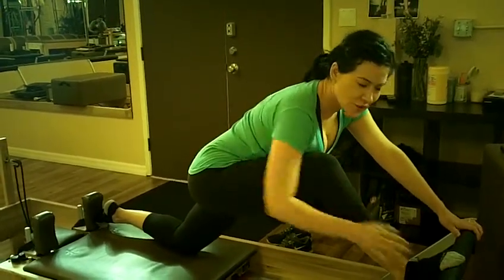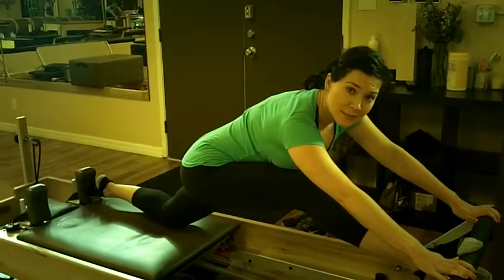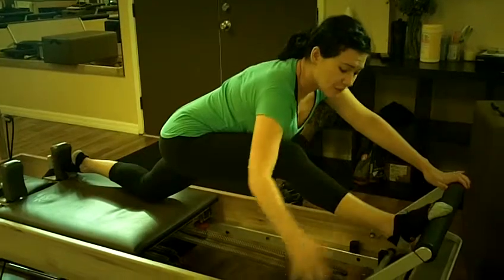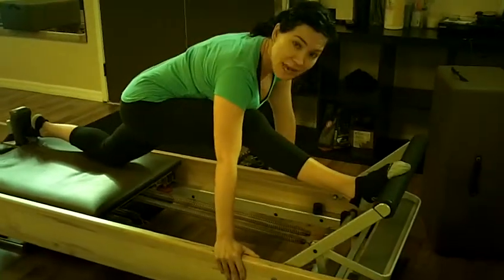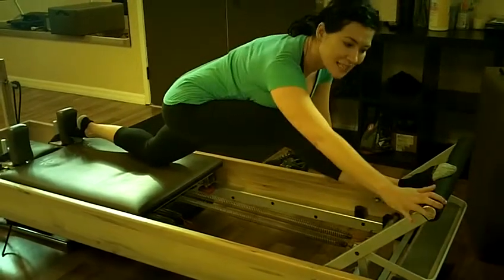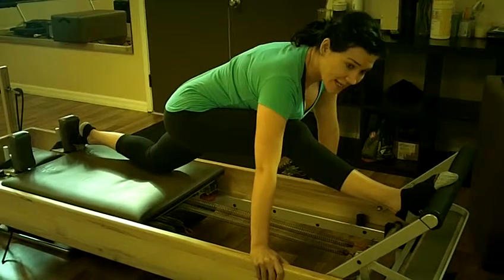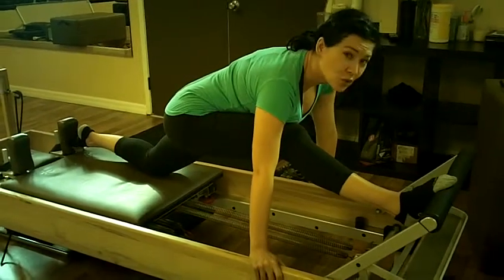Some people who have really tight hamstrings are not going to be able to extend the leg completely. Your more flexible clients will be able to extend that leg. If you're feeling really flexible and strong, you can have them bring their hands down to the wood frame — only if they feel secure here. If they're really tight and struggling, don't have them bring the hands down to the wood frame.